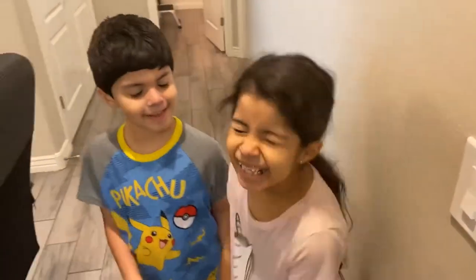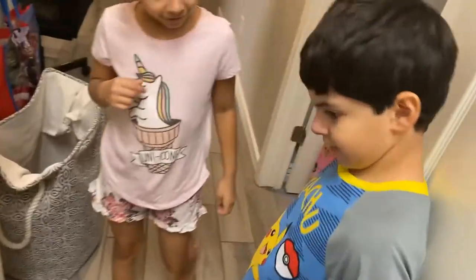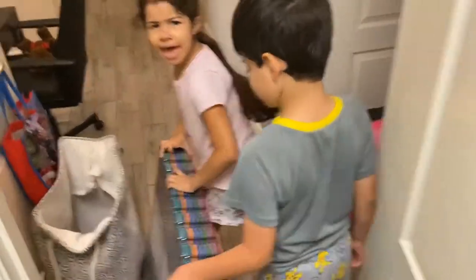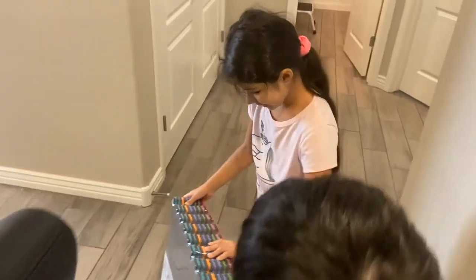Hello papa, what are you guys doing? I got you guys something that you guys wanted. Didn't you guys say you guys wanted to do exercise? Take it to the sala. Are you guys excited or what? You saw it right mama? That's why you were excited right?